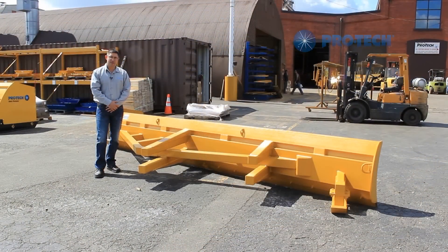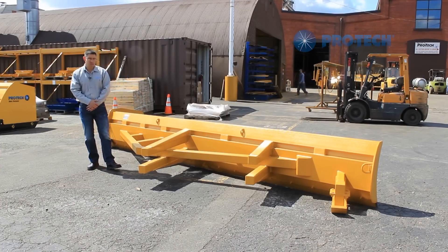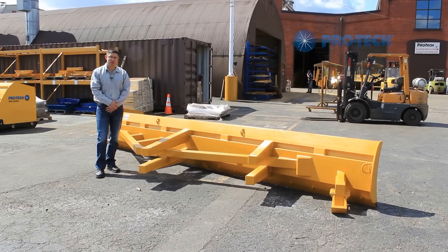For durability and ease of use, the triangulated superstructure is fixed at the optimal pushing angle and is designed with a 12 inch wide structural steel channel which ensures maximum durability.